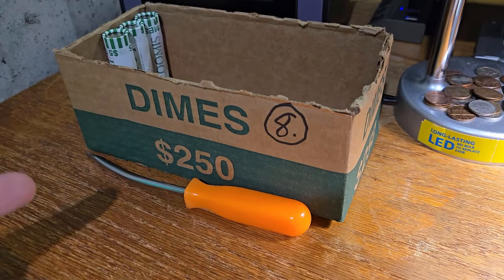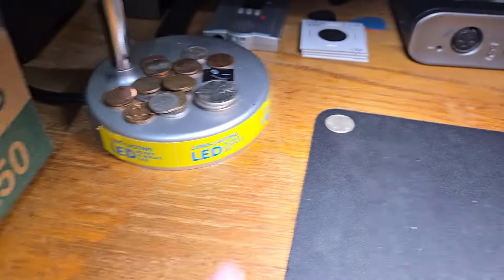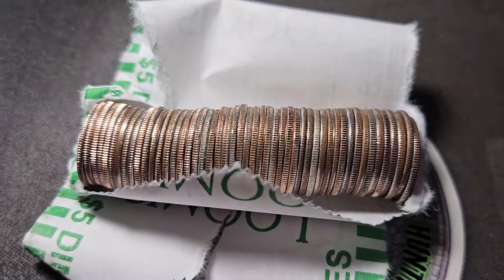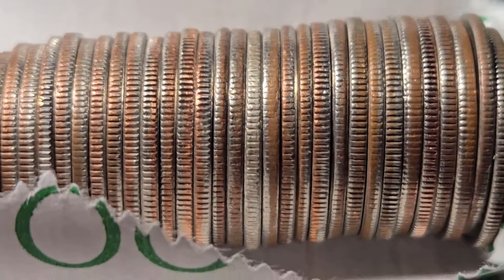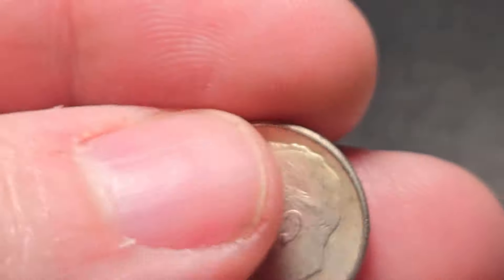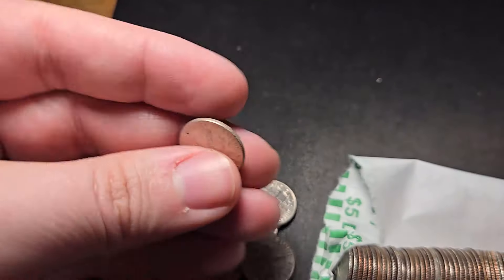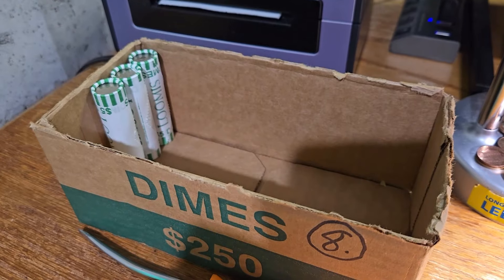It's funny how coin boxes work sometimes, guys. We hadn't found anything until the end — that silver. Now I'm on roll 47, and there's another silver! I really thought this was going to be a skunk box because we weren't finding anything, and right here at the end of the box we're going to get two silver dimes. That is awesome — this is going to be a 1964, 64 Denver. We went from zero silvers to two silvers. Three rolls left. Let's keep on digging.